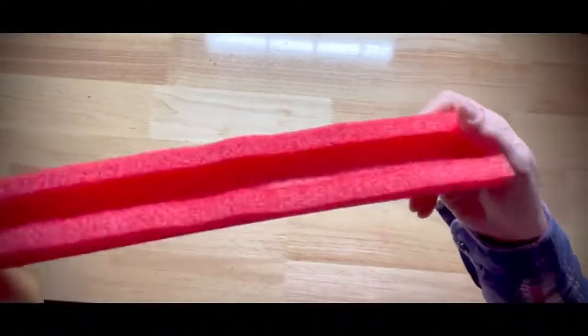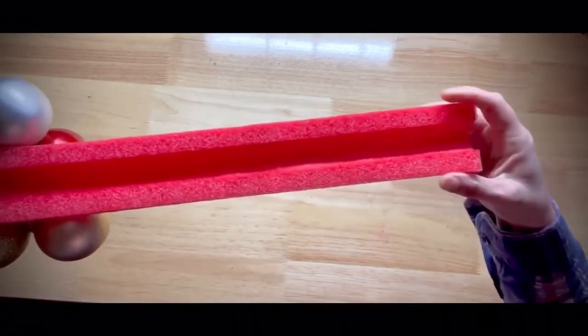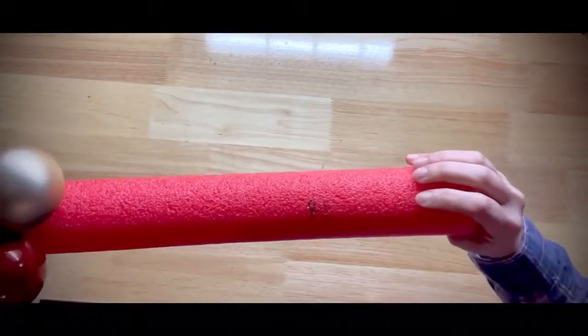Start by cutting a pool noodle in half lengthwise. I like to use noodles because they're lightweight and the curve will allow it to fit over a railing.